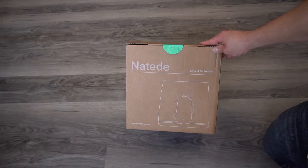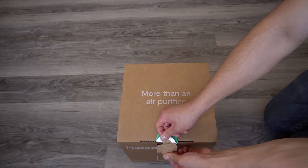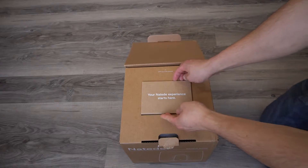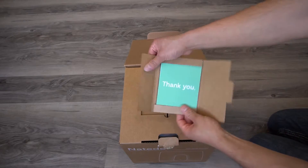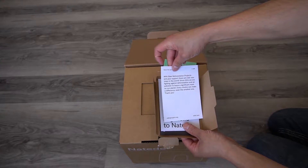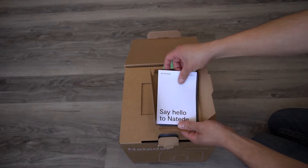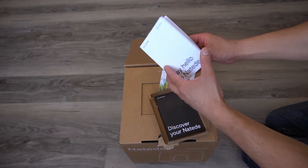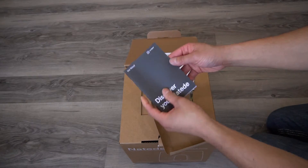It's designed and made in Italy. Inside the box there's a thank you card, and it looks like they did a project of restoring trees in the world. There's also a startup guide on how to plant your plants in this air purifier, and a user manual.